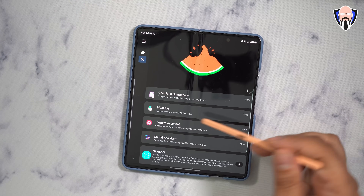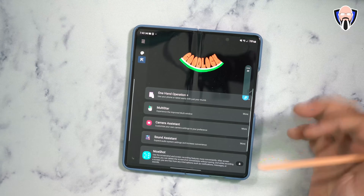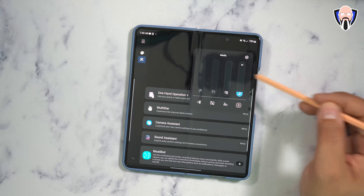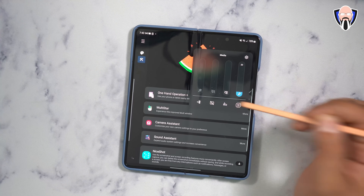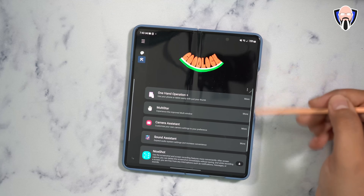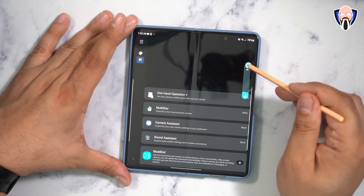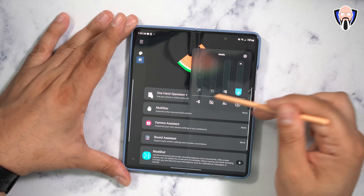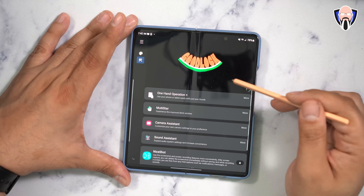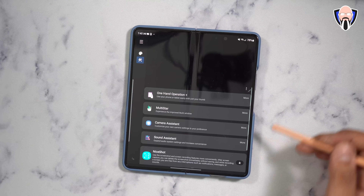Also worth highlighting is One-Handed Operation Plus and Sound Assistant. Sound Assistant is a functional option that lets you customize audio on multiple levels — turn on your EQ, customize the volume rocker behavior, control the volume on whatever app you're listening to with a nice three-button configuration. It's a very well-rounded module.